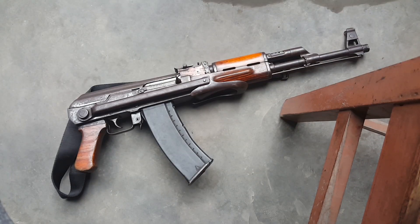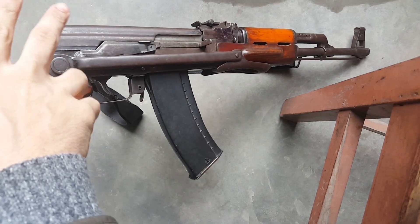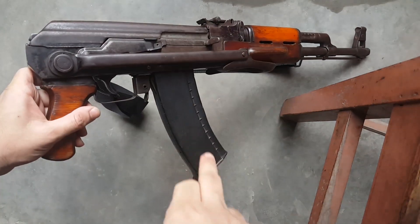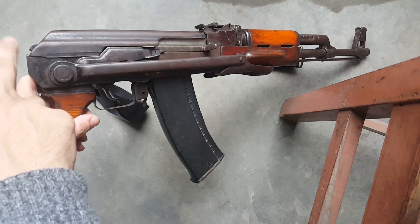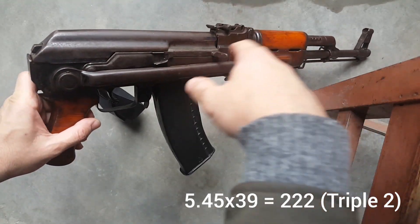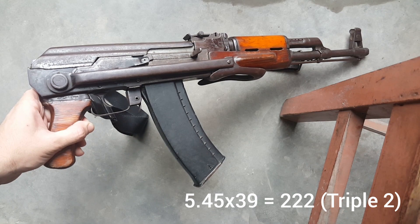Today I'm going to be showing you this Darra-made 545 underfolder. This is a Khyber — fully handmade, well, they use machines, it's not completely handmade but they're hand-fitted. This particular one is a Type 3 copy chambered in 5.45 and it's an underfolder. I'm going to break this one down for you now and show you the internals.